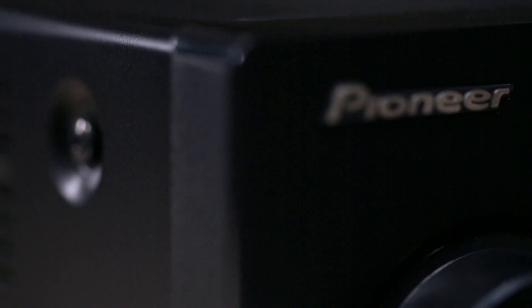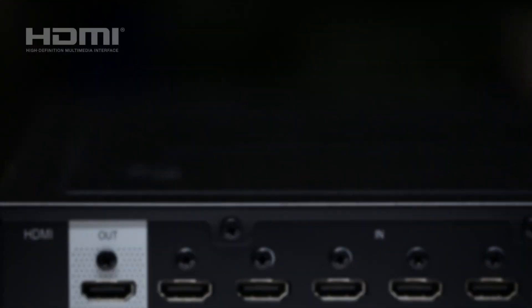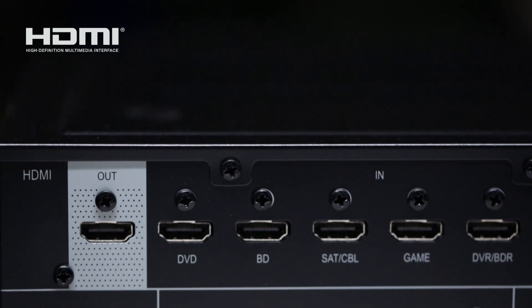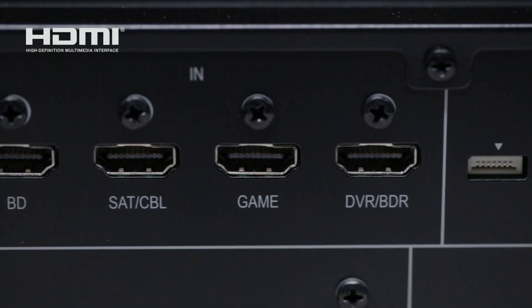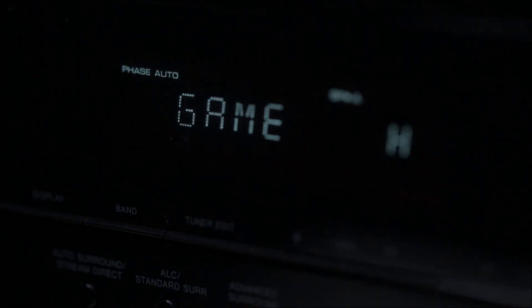And because it's from Pioneer, the number one priority is sound and picture for your home theater. With six HDMI inputs, the VSX1023 provides connectivity for all of your high-definition sources, like Blu-ray disc players, cable boxes, and gaming consoles.